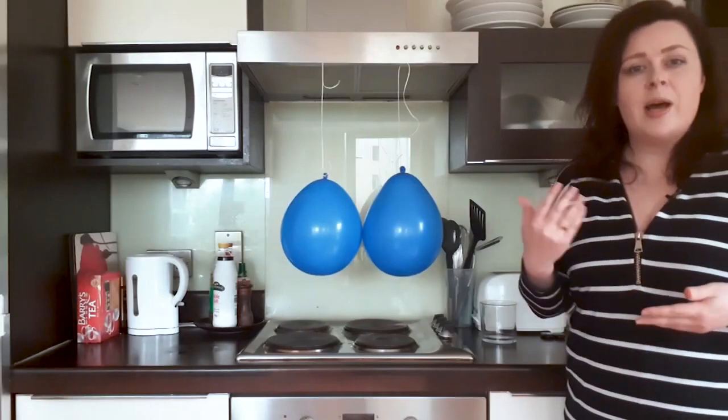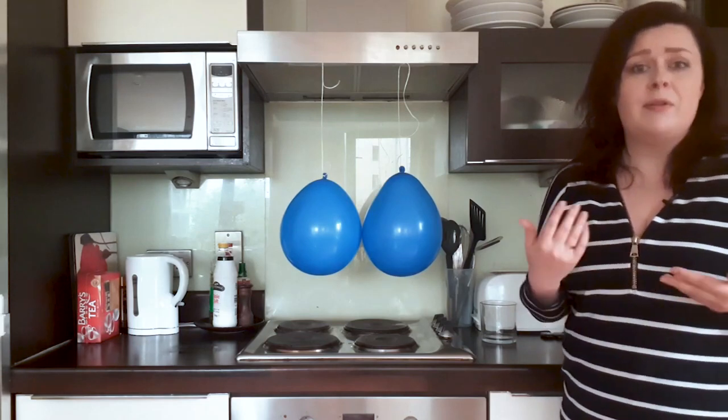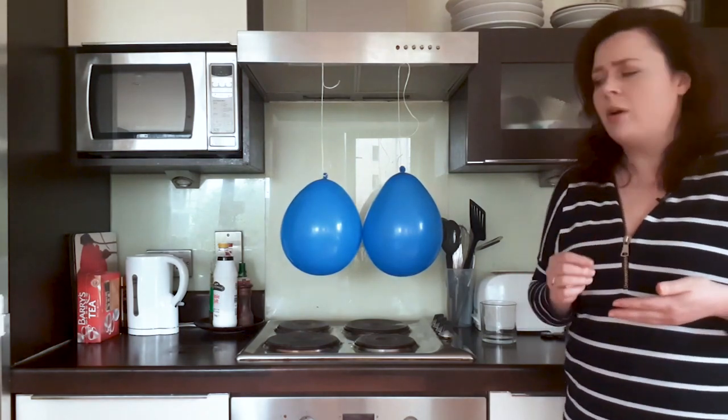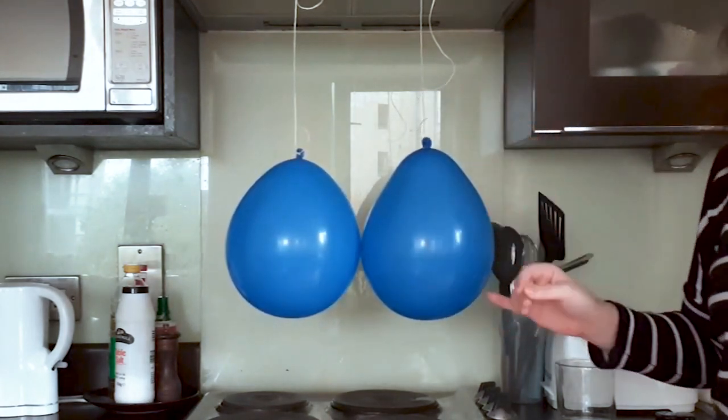Now we're going to find somewhere we can hang the balloons. You could do this over a doorframe, from some hanging lights, or as I'm going to do, over my cooker. I've hung both my balloons from my cooker, but you could also hang them from the middle of your doorframe or from hanging lights — wherever feels suitable in your house. The important thing to remember is that the sides of the balloons are just touching when you let them hang straight down.